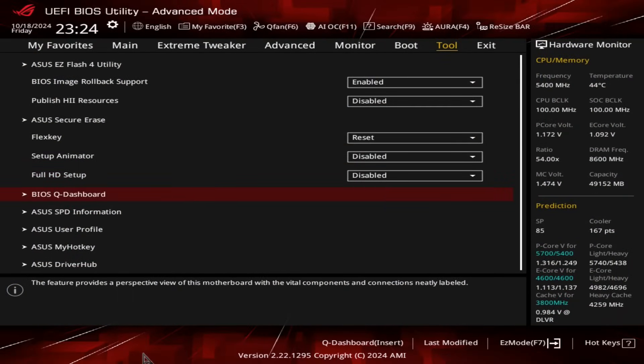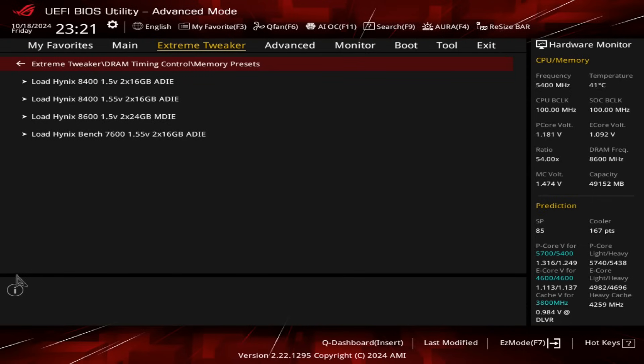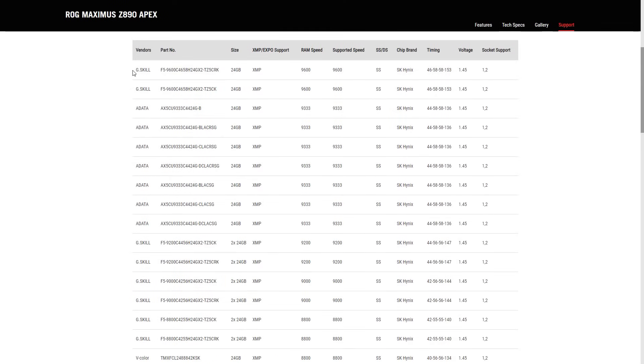With all that out of the way, let's move on to the BIOS. The most obvious change is the HD interface, which is new to me — much appreciated and easier on the eyes, though functionality is pretty much the same as in the legacy interface. At the time of writing, the BIOS featured DRAM profiles from 8200 up to 8600 and 147600, and the QVL states the board supports up to DDR5-9600 via CU DIMMs. Let's move on to the benchmarks.